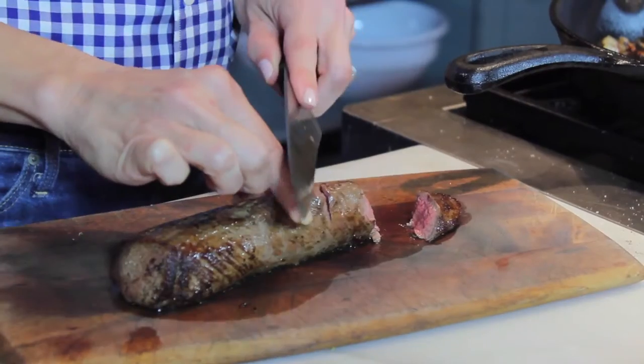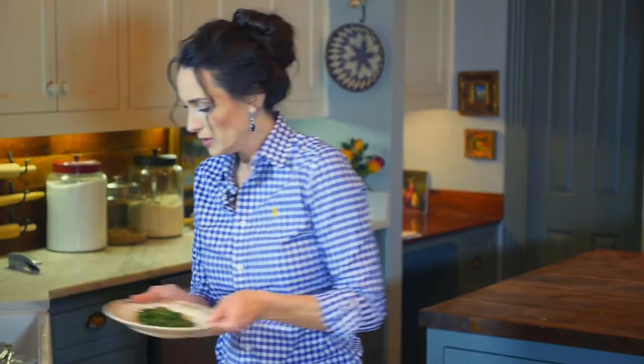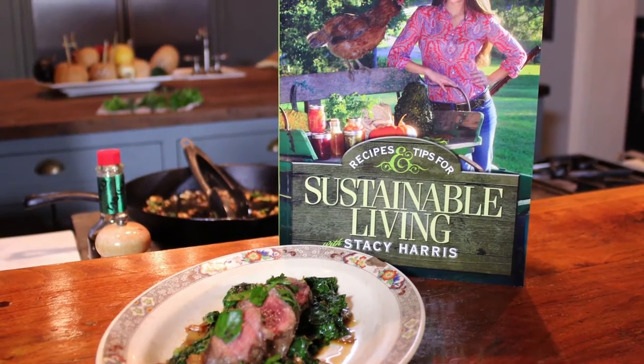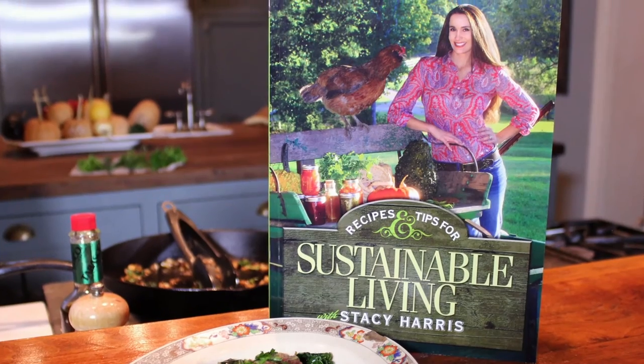I'm going to plate my greens. I'm ready to cut the venison — always cut across the grain. I'm going to put a little bit of lemon juice over the greens, then place the medallions over the greens. You can find recipes for turnip greens, all kinds of vegetables, venison, wild turkey, and more in my books, Tracking the Outdoors In and Sustainable Living. Enjoy yourself a great loin with turnip greens.